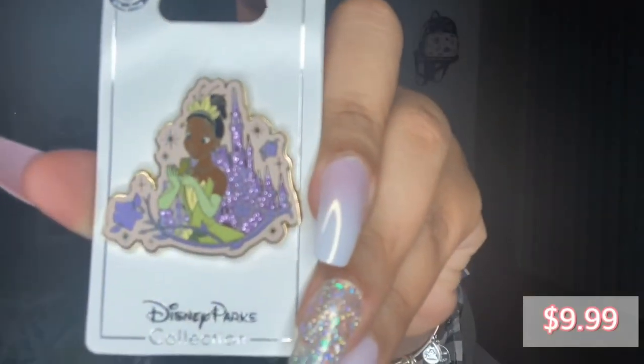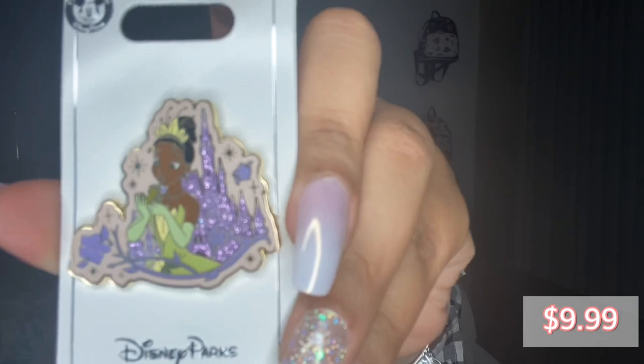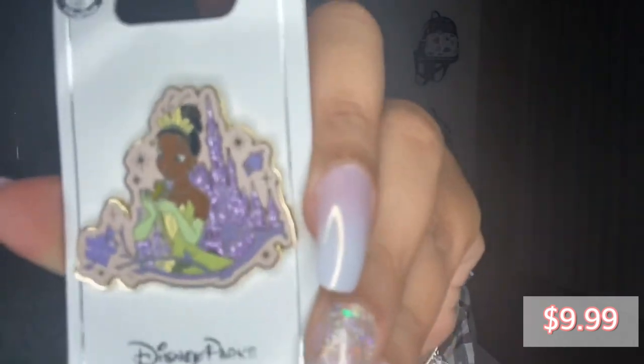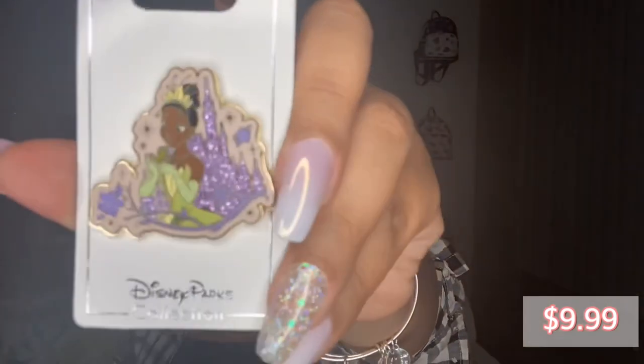Alright, and then we have — I think — a pen. Oh, this is so pretty! I have not seen this pen before and I am just in love with this. This is probably my favorite pen now. I love the castle in the background, I love the color of it — it's purple and purple is my favorite color. And then of course I love Tiana because she's my favorite princess. Like, this is so cute. This is probably my favorite pen in my collection now.